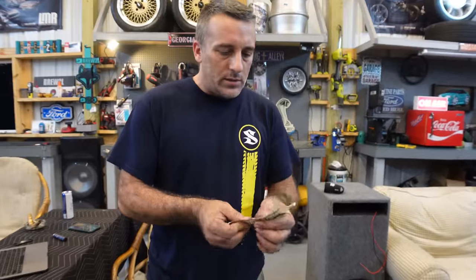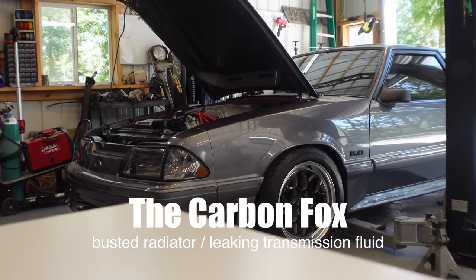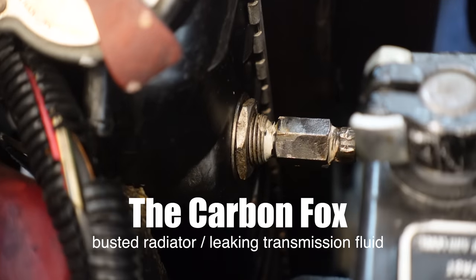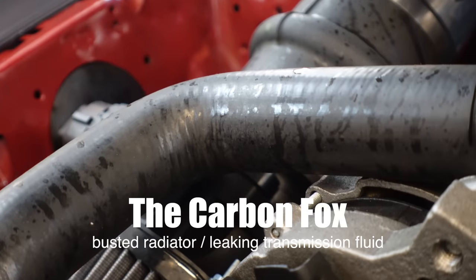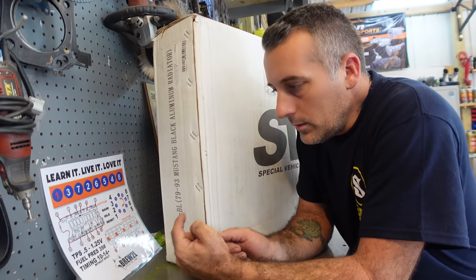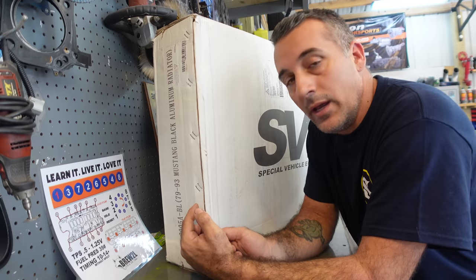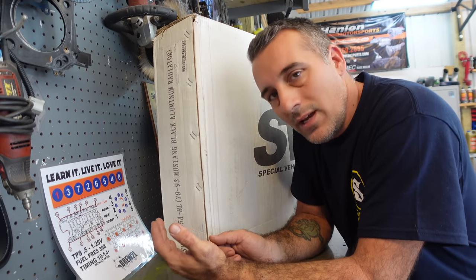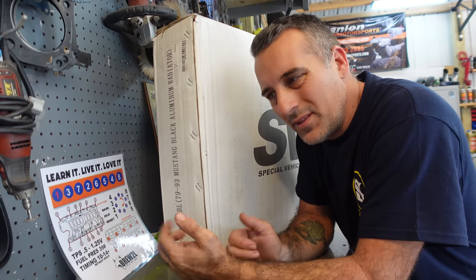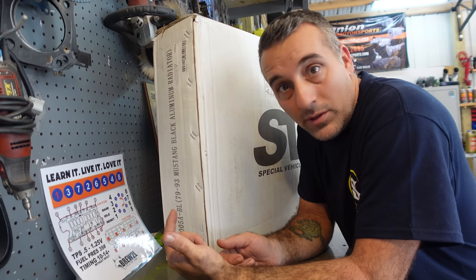I want to show you guys a trick if you're curious to know if your radiator or your fan is moving enough air. In this box from LMR we got our new radiator. This was on sale for like 150 bucks at the time — it's an SVE radiator, so these are really good. I got it for like 150 bucks off LMR's site, so if you guys are interested and they still have some more of these, you might want to check this out.